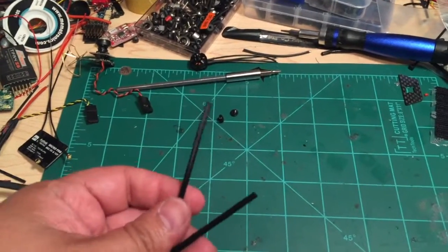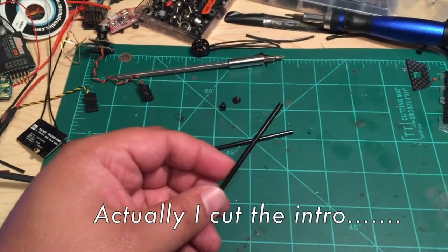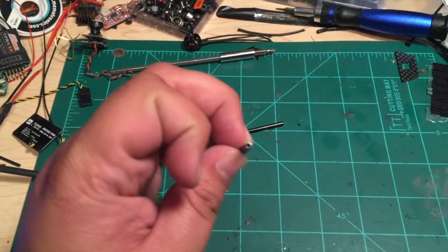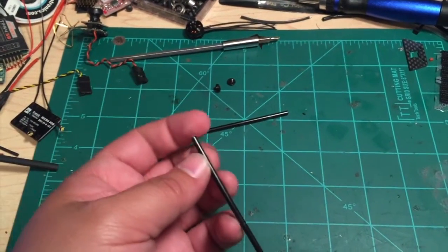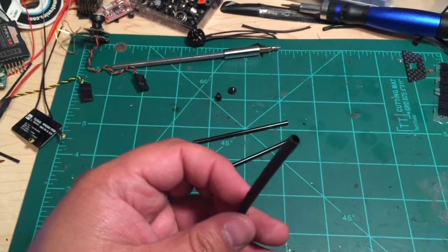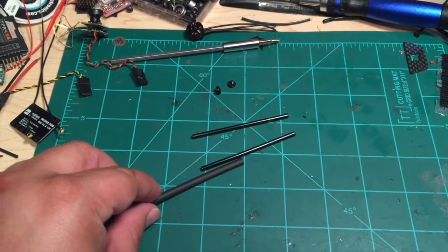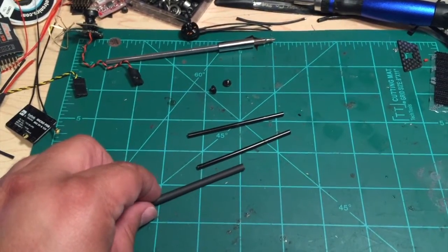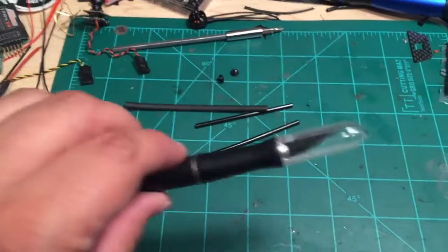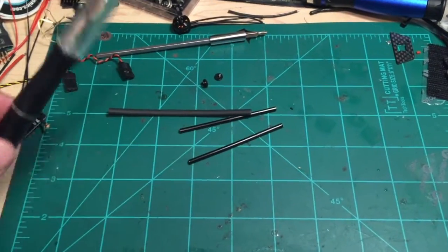The first thing we're going to need is some antenna tubes. These are just some black ones I bought at the local hobby shop — you can use whatever you want. They're not always going to be the same uniform diameter, so we're also going to need some shrink tubing. We're going to use the shrink tubing to layer on top of the tube and give it the required thickness we need to strap it into the frame properly. And of course, you're going to need a hobby knife and a heat gun to do this.